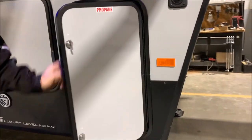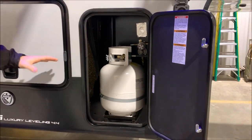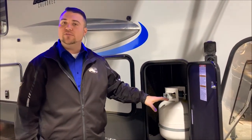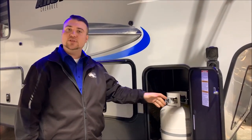On this side there's a 20-pound LP tank, and there's also another 20-pound LP tank on the other side. These will be filled by Outpost RV and, as you can see, there is plenty of room if you ever wanted to upgrade to a 30-pound tank — you simply take these out and put the 30s in.